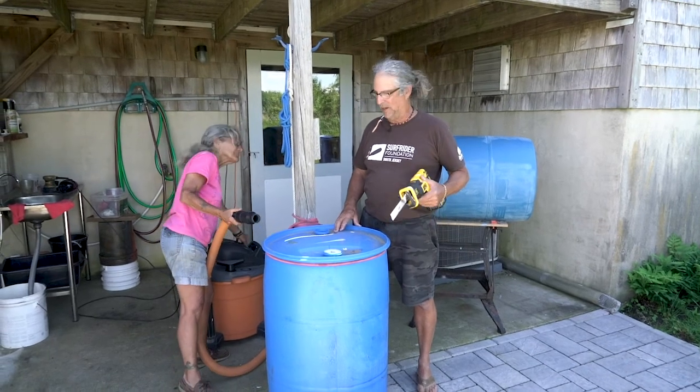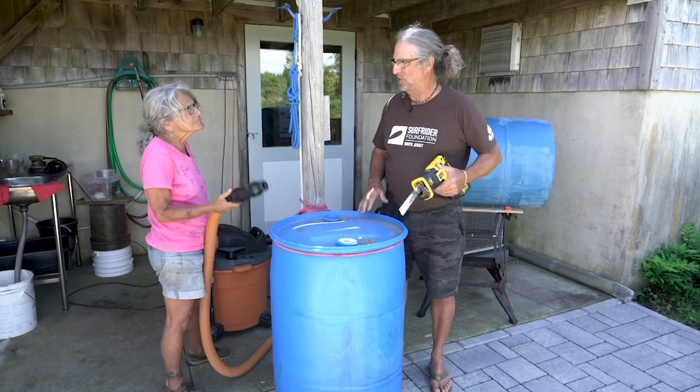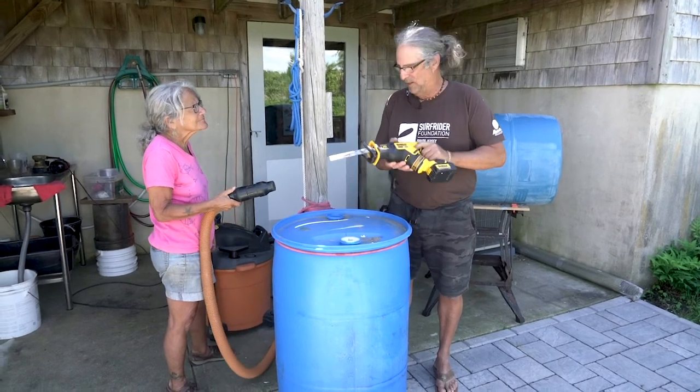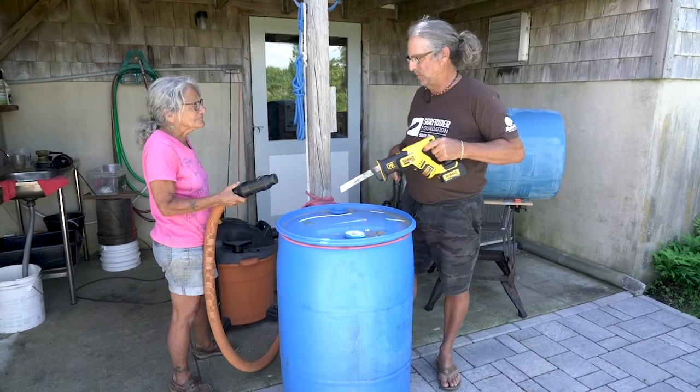We're going to show you now how we cut the top off of the barrel. My wife Carol is assisting. We don't want any plastic in the environment, so we're going to show you — this takes about two minutes.